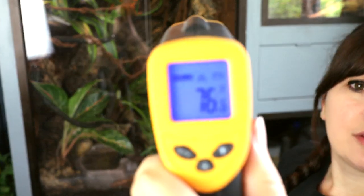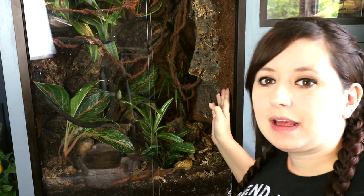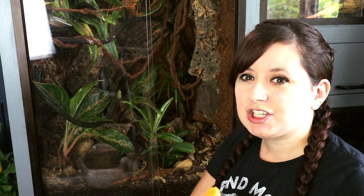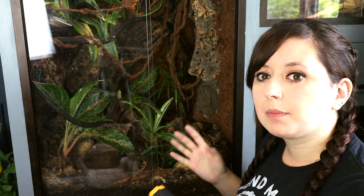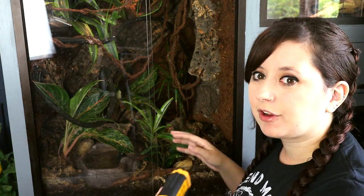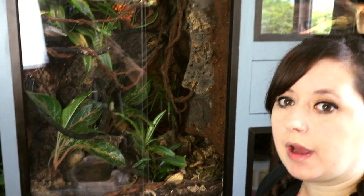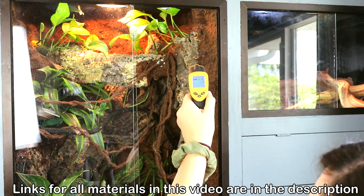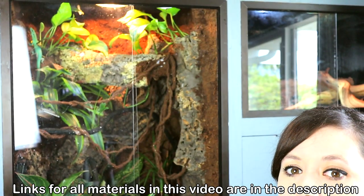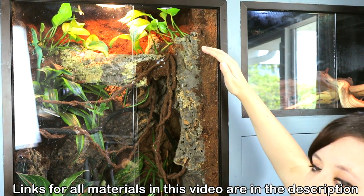So here I'm going to start down and work my way up. It's 76 degrees down here, and that's good. Even though it's a bit on the lower end of where 78 is ideally perfectly ideal, 76 is actually great. I tend to go between 75 and 85 as my range. Down here it's cooler, but that's fine because the plants are down here, the water dish is down here — it's naturally going to be cooler. A little bit higher up it's 82, and so that's perfect. My range is 76 to 82, which is a really great range.